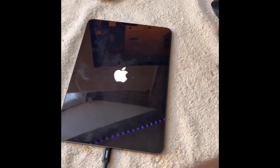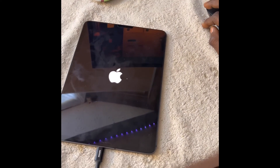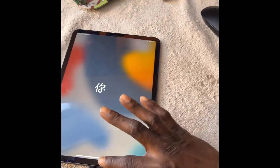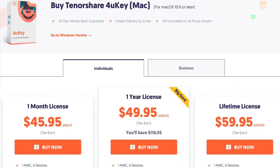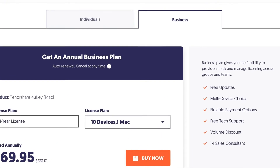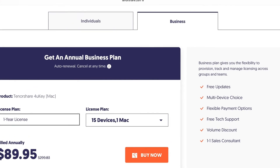As long as you have the lifetime subscription, whenever it pops up you can always go back in and take it back off. Keep in mind the lifetime is $60, and you won't have to worry about it. If that's not enough, they have a 10-device and 15-device plan as well.